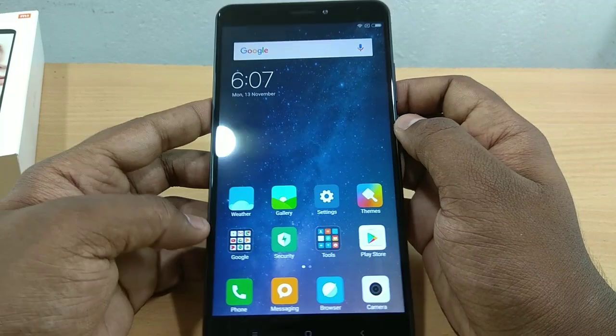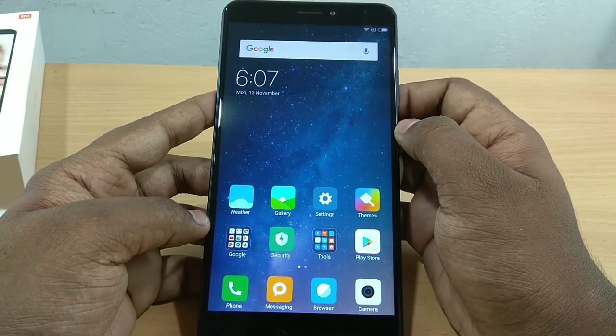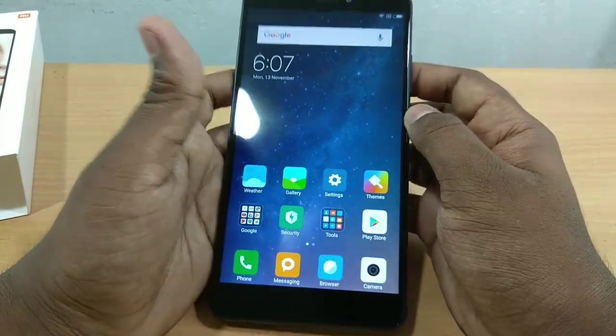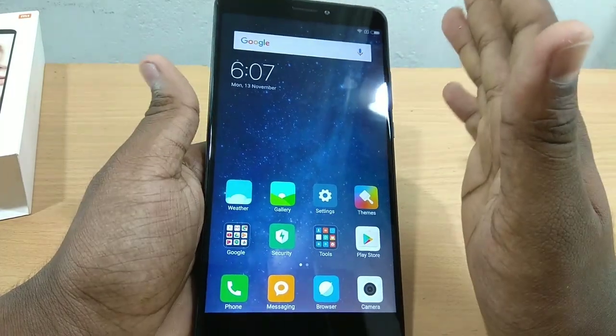It is a great phone with a Snapdragon 625 processor. It is not suitable for very heavy games but it has smooth performance. It is 4GB RAM. If you want a big screen phone, this is a great option.